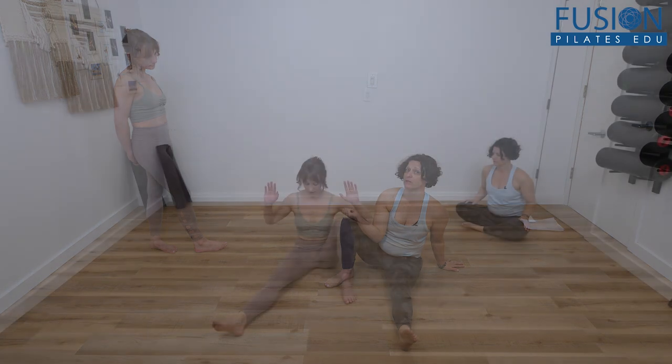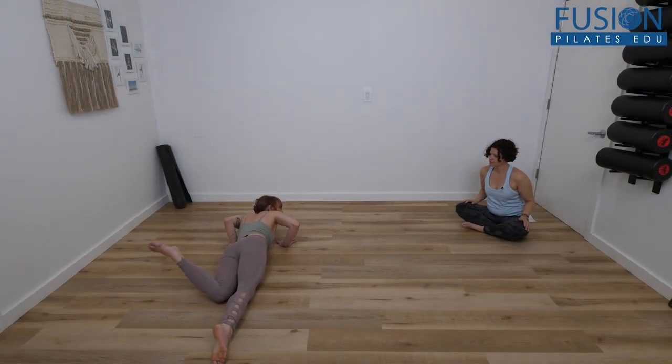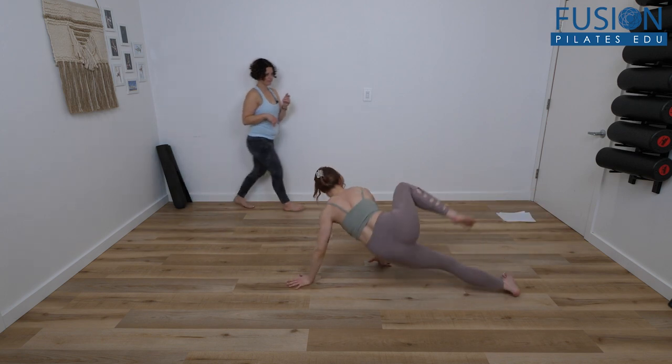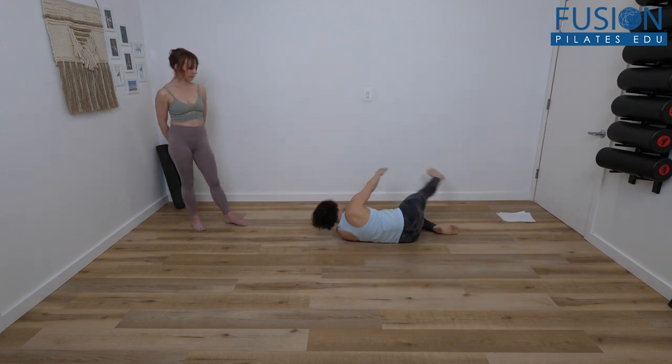In this workshop, Jen will teach her client two sequences for the very first time. We'll watch as their brain works to try to master these moves. Along the way, Jen guides you and the client through the challenging spots and explains how anchor points assist with brain-body connection.